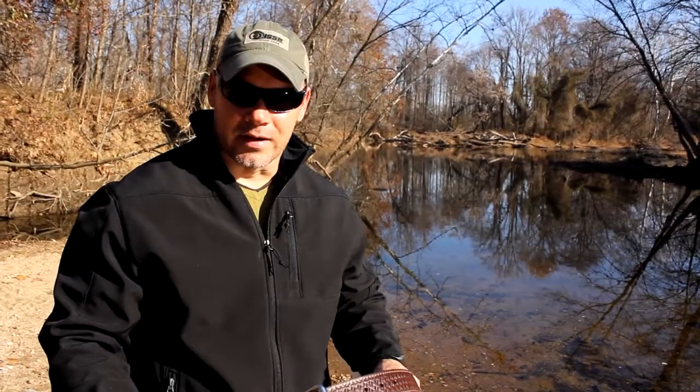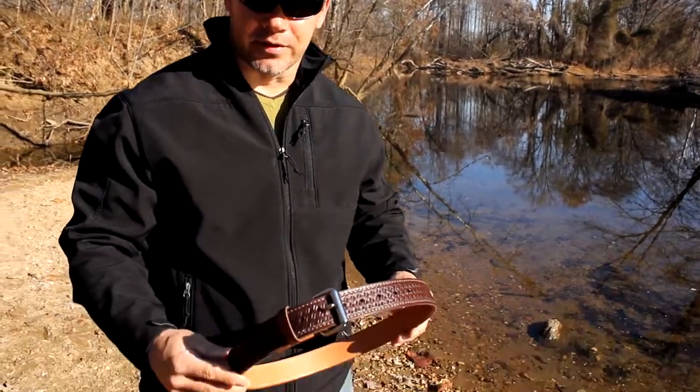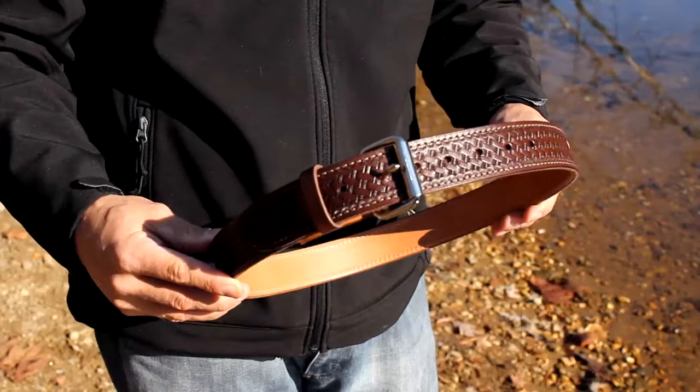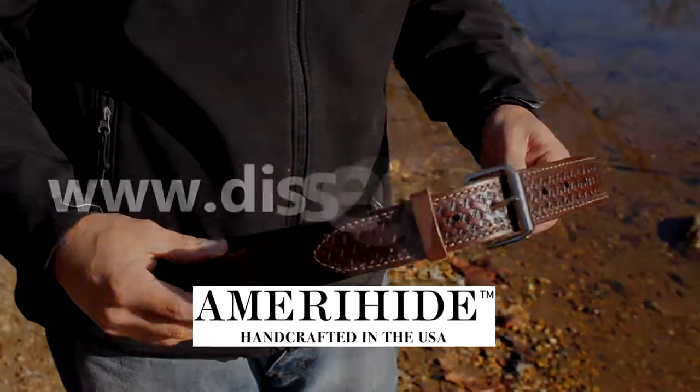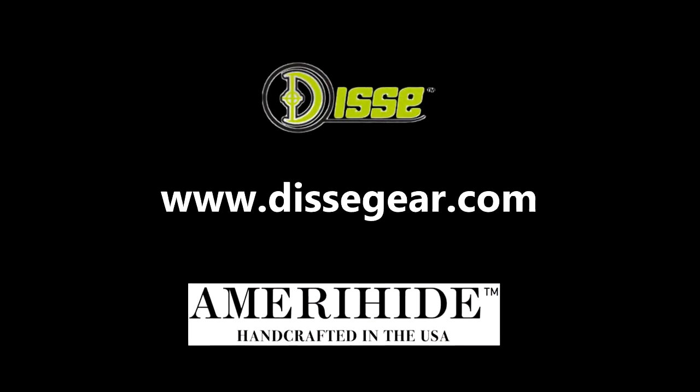If you're in the market for not your typical off-the-shelf belt for either in the waistband carry or outside the waistband carry, look no further than Amerahad. Our belts are handcrafted in the USA, and we guarantee you will not be disappointed.